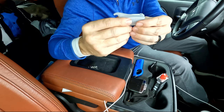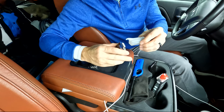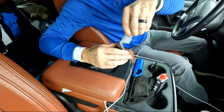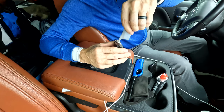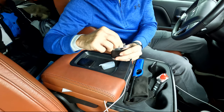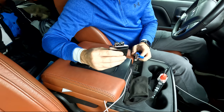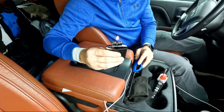Now we have this guy — the lid is off, don't forget to do that. I'm just going to pour it in here. It's in. Now we're going to add a little bit to this felt part and then put this back on. Just add a little bit of fluid here — and that's it.